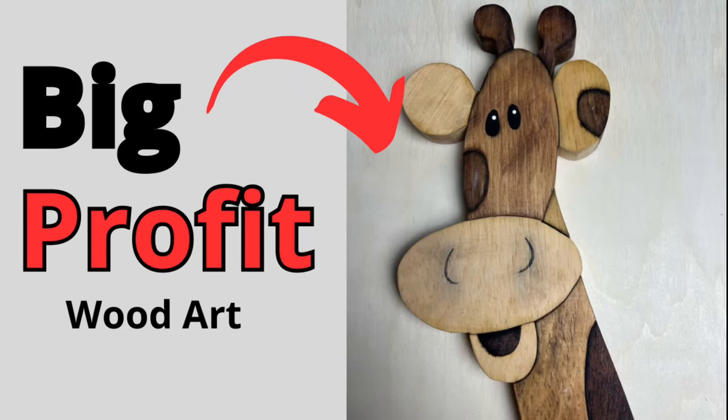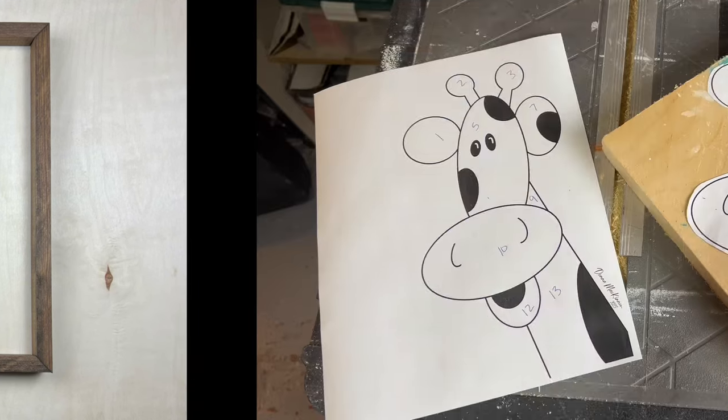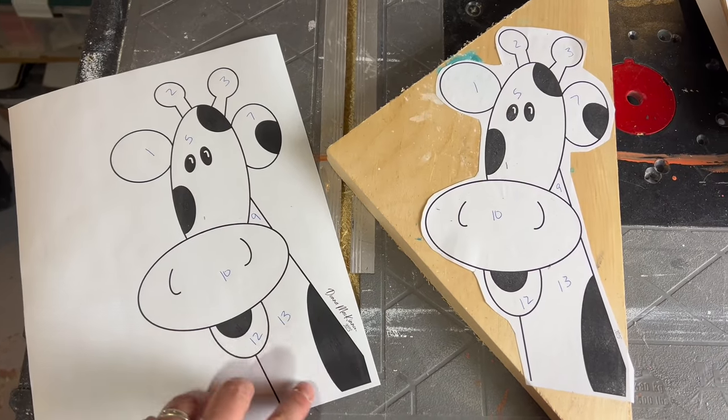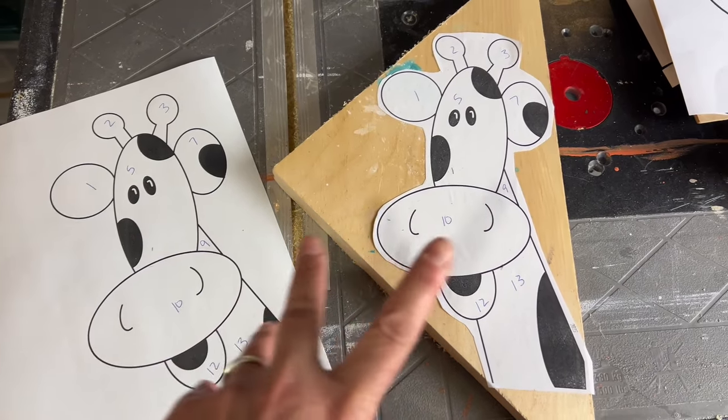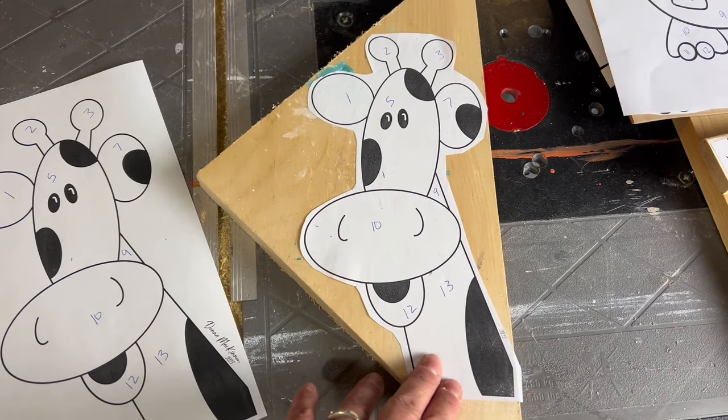Today we are making this high profit wood art so you can sell it too. This is the third in the series of children's art — this one is the giraffe. I've got my pattern piece, I've printed it twice. As always, the patterns are in our Etsy shop and we'll start cutting this one out.